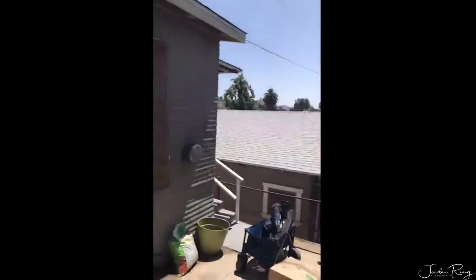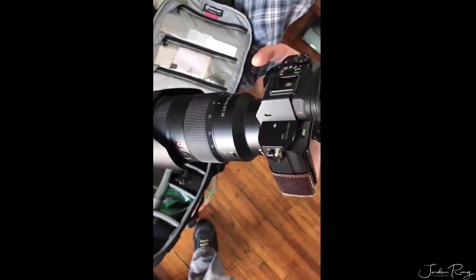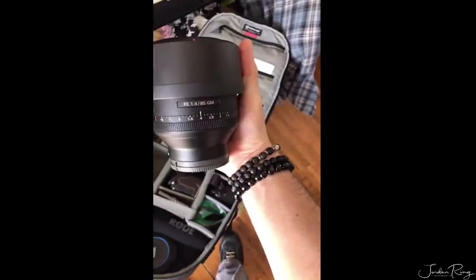Not too bad of a view up here. Let's go inside and meet the model. We're going live right now, and in the camera bag we'll be using the Sony A7R2. We're going to play with the 24-70 G Master first, and then we're going to bust out the 85 1.4 G Master.